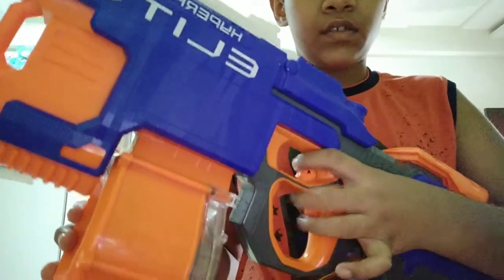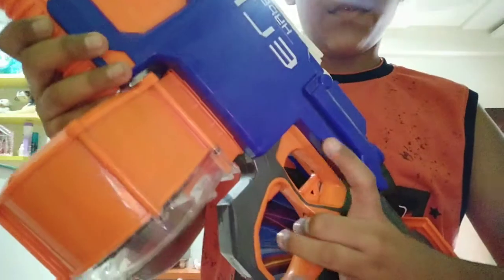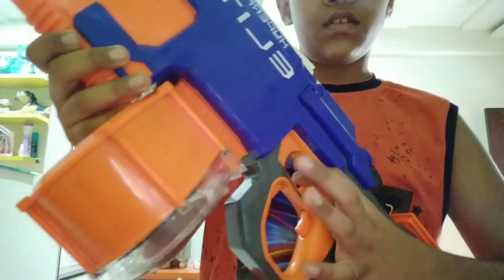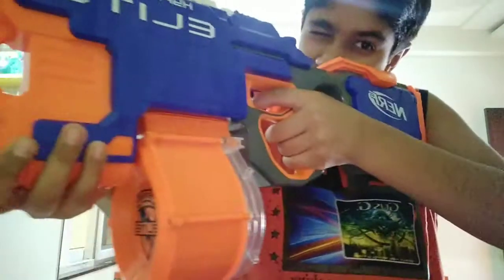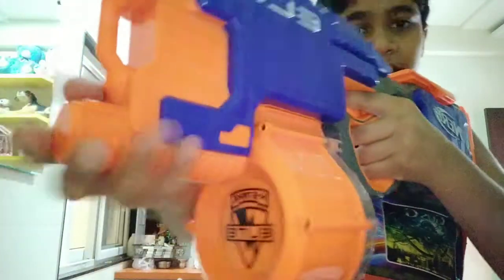You can press the trigger whenever you want, but the trigger won't be pressed if you don't have the magazine in. Here is the hand grip sort of thing. It's not extendable.